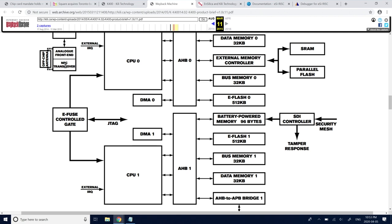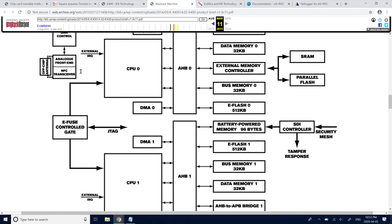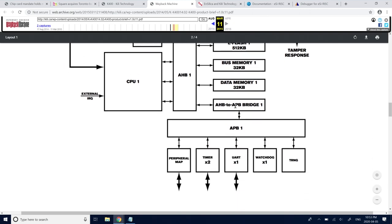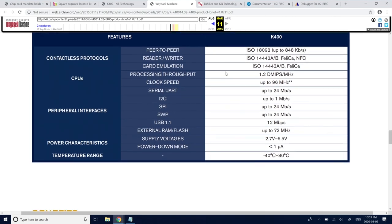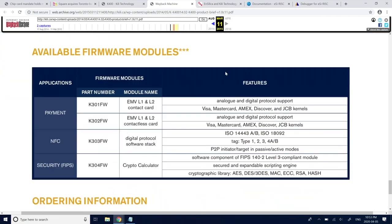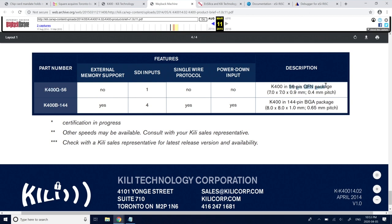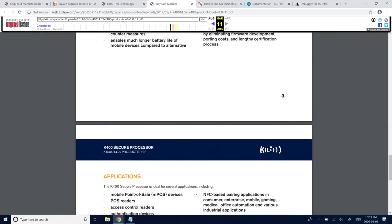The K400Q is confirmed in 56-pin QFN — basically what that Square device is. It's this Kili Technology, now Square, some custom RISC processor. Also important is this SDI secure interface — they call it something like a secure destruct input — which is designed to protect the crypto key. This is presumably what the mesh connects to.